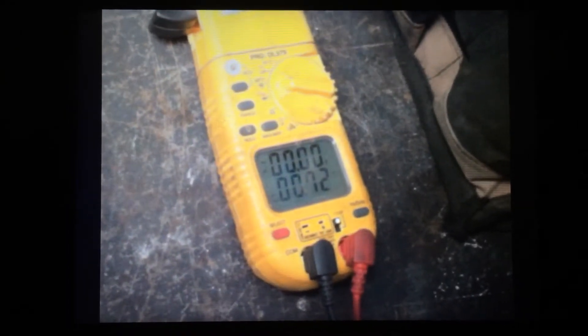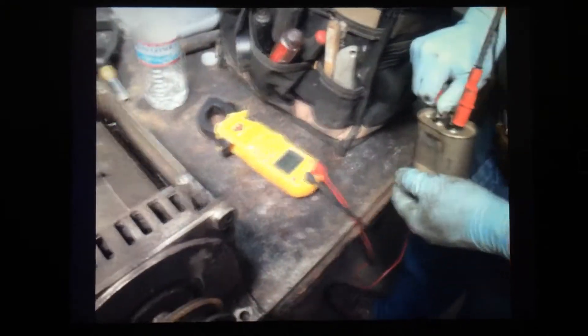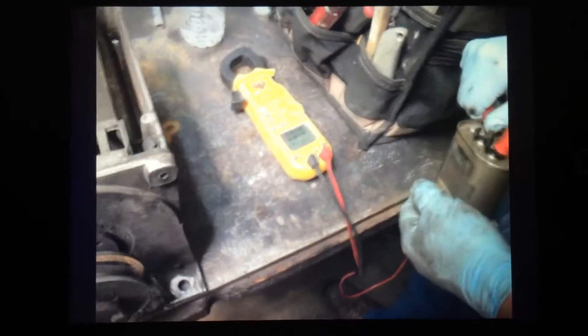If we had gotten a 14 or a 16, I would have been happy with that. We're at 14.95, which tells me we're in good shape — we got a good number. Testing it again: 14.95. So we're in good shape and we know that capacitor is good.